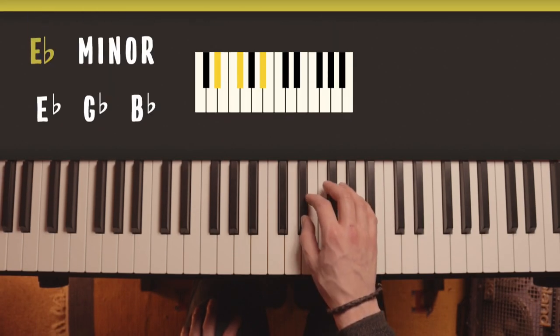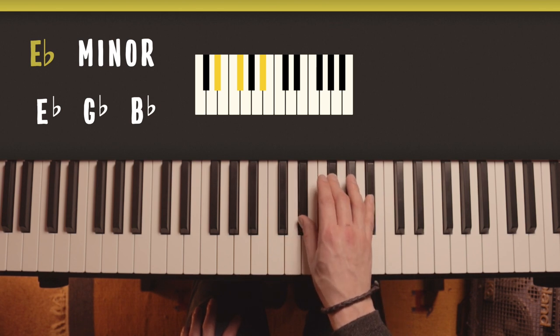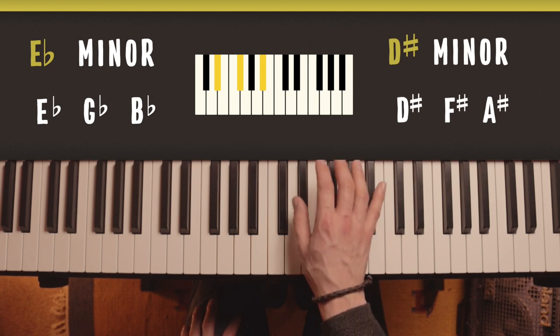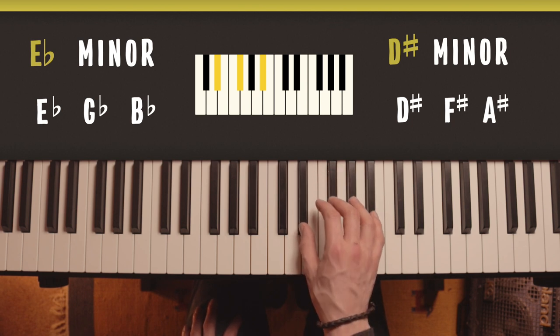The next one is E flat minor: E flat, G flat and B flat. The alternate spelling would be D sharp, F sharp and A sharp. Again, make sure your hand is far enough forward that you can reach all the notes comfortably and not too close to the edge of the black notes.